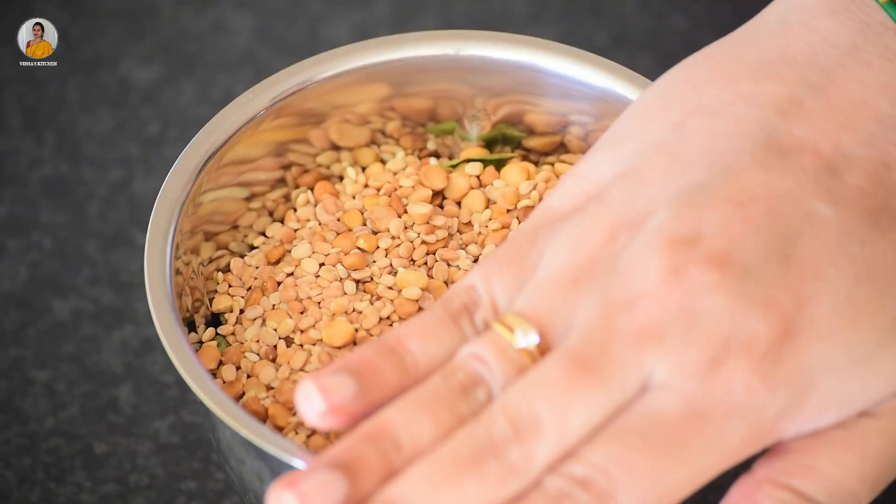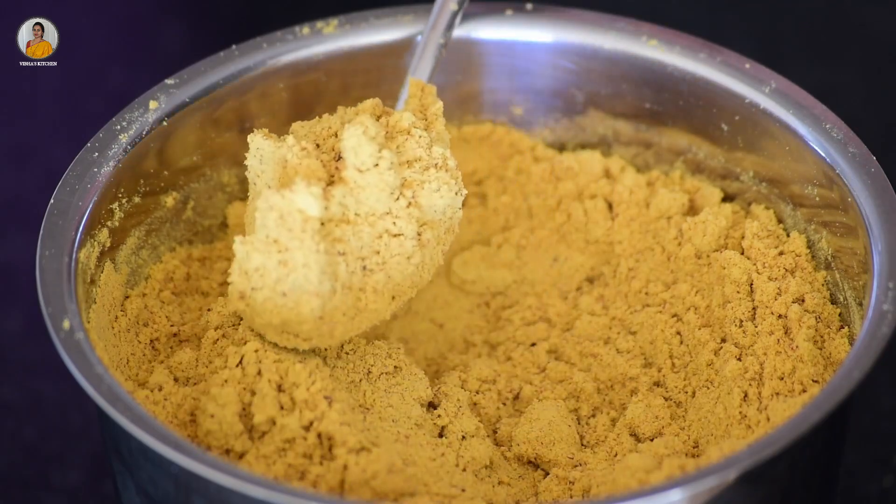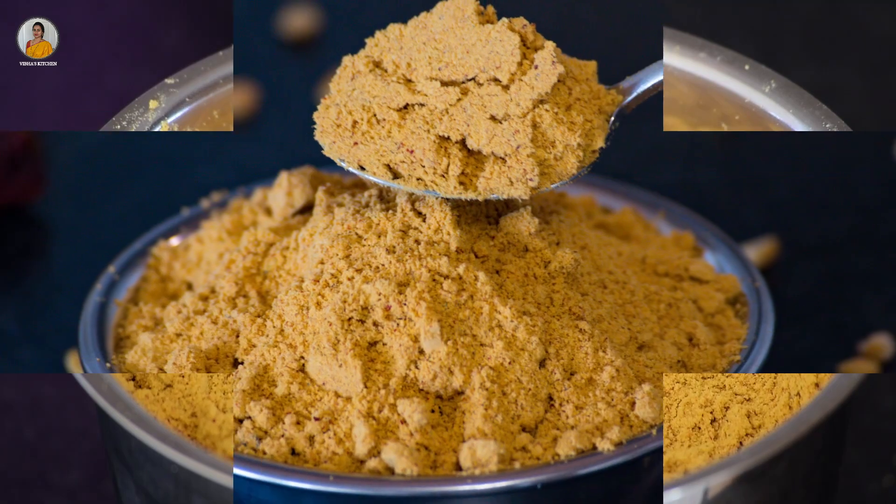Once this cools down, transfer all the ingredients to a mixer jar and make a fine powder. And now here is our idli podi ready to be served with idli or dosa. As it is a dry powder, you can carry it while you are traveling.